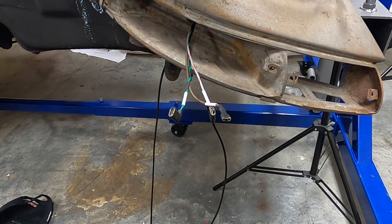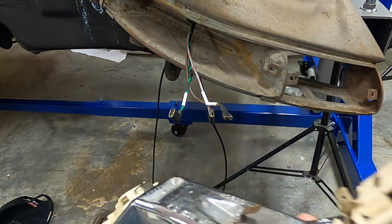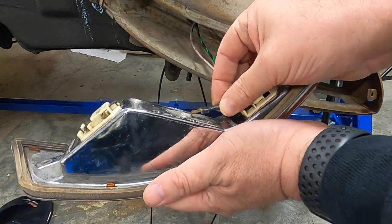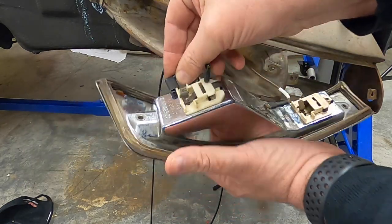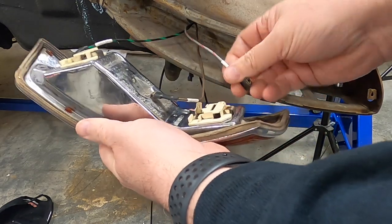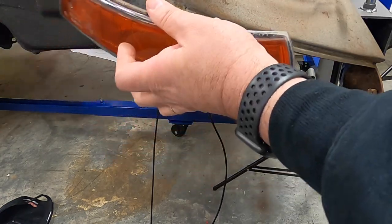Next is the passenger side light assembly with turn signals, running lights, and a ground. The ground is simple — it goes in the center. The turn signal connector goes on the outside, and then the running lights connector goes on like so. Then that assembly goes up in there.